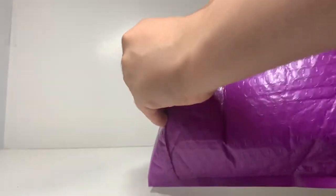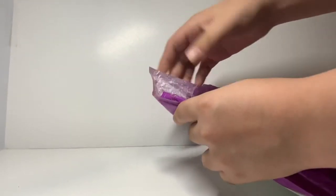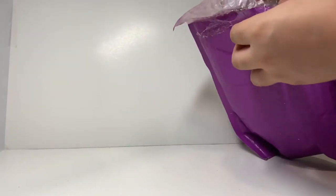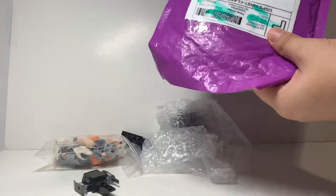I don't think I need scissors for this one — and yes, I got it open already. Let's just pour everything out. I think that's everything inside.